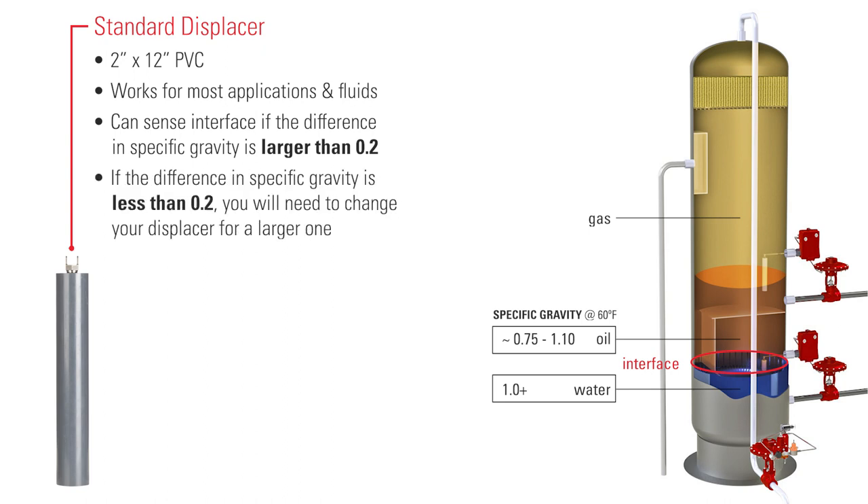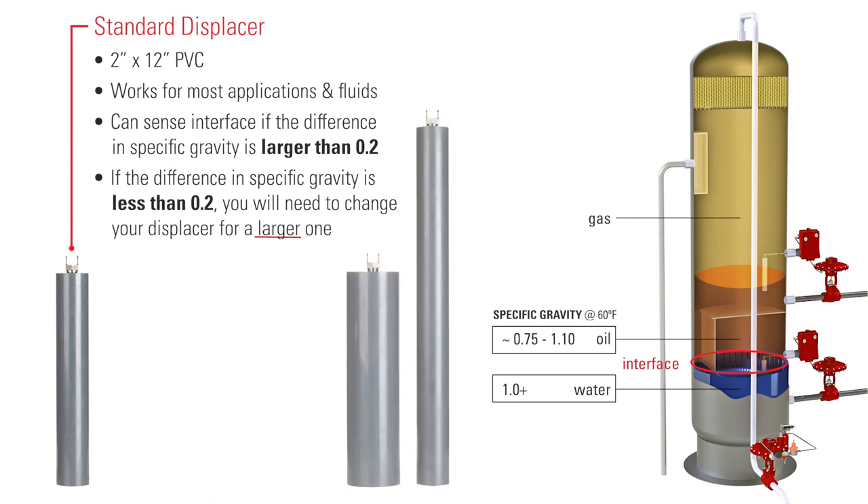However, if the differential in the specific gravities of your fluids is less than 0.2, you will need to change your displacer out for a larger one.